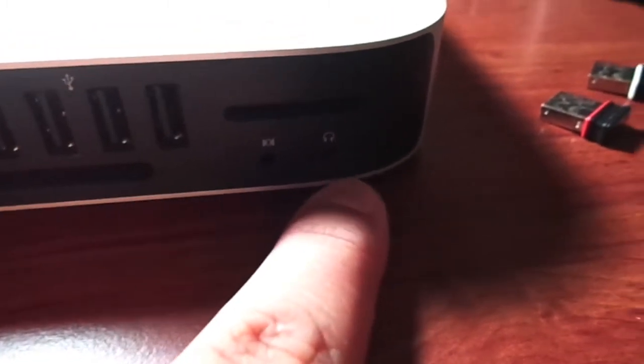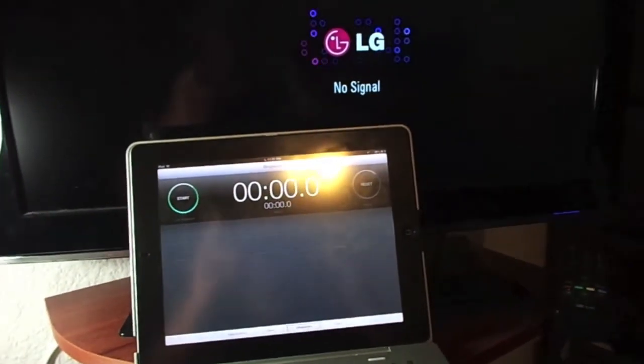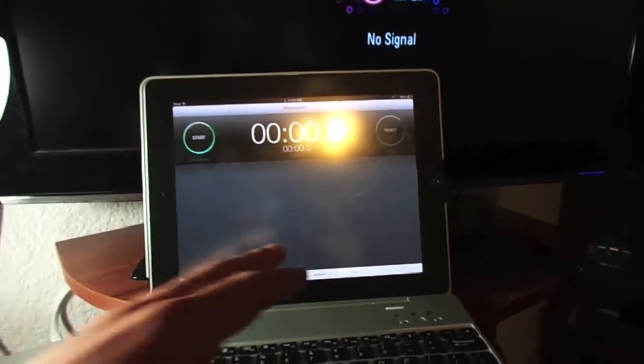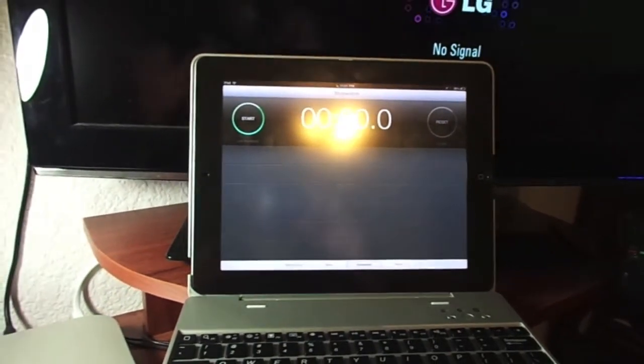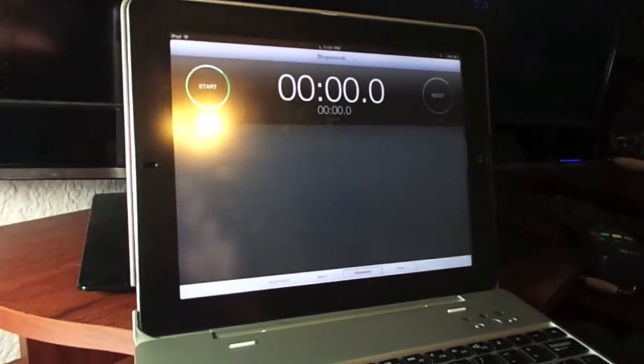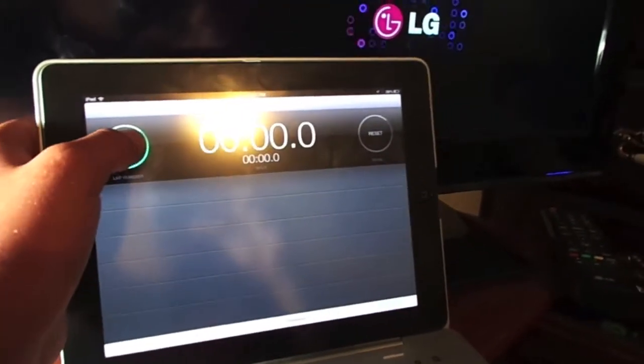Alright, let's go straight to the boot-up test. In the boot-up test, I have my iPad here and, just using the timer, I'm going to hit the button and we'll be off to the start. I hear the bell and I start.